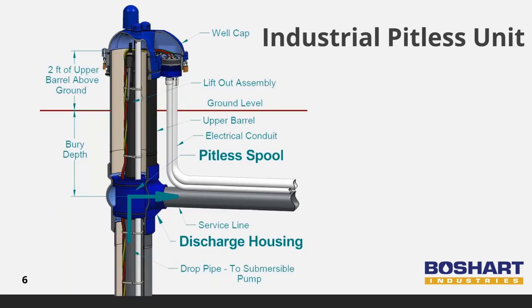The discharge housing and spool components of the industrial pitless units create a two-piece 90-degree elbow to direct the flow of water from the submersible pump into the service line buried below the frost line to prevent freezing. An upper barrel extends the well casing to the surface for easy access, and an additional two feet above-ground section prevents surface water from contaminating the well.